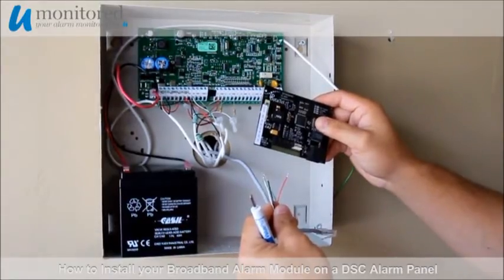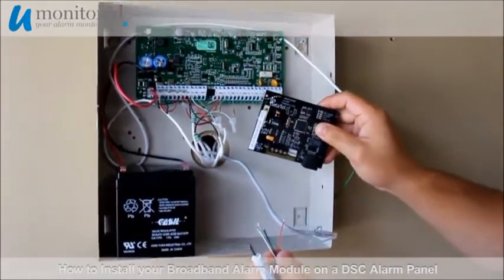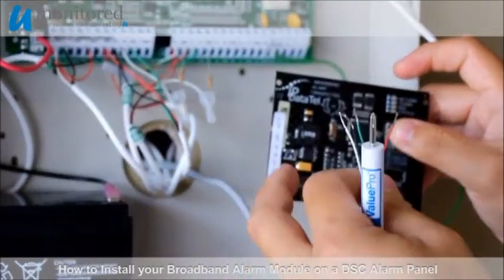This is how you install a broadband alarm module on a DSC alarm panel. To begin, we put our adhesive tabs on the back of our broadband alarm module and we place it inside of our alarm panel.